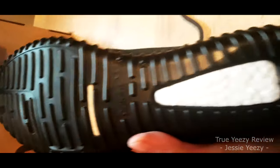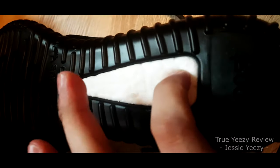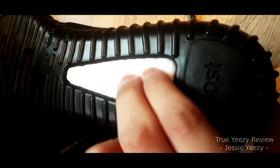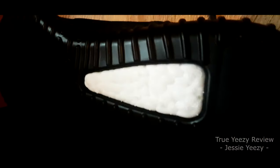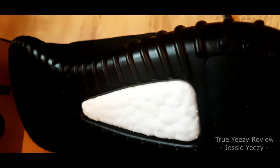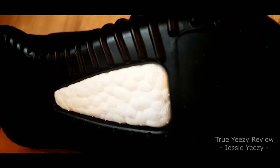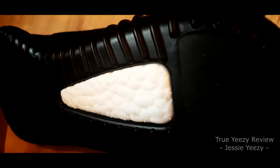Underneath the shoe, this is the sole. The Boost is very, very squishy, so it is obviously a real Boost — it is not a trick. As you can see, my fingers are going through it very nicely. Very comfortable. I have tried these shoes indoors and they are very comfortable. They do fit half a size down — I usually am a size 10 with normal Adidas shoes, but I get nine and a half in these. They are snug, good fit, which I recommend for these YZYs.